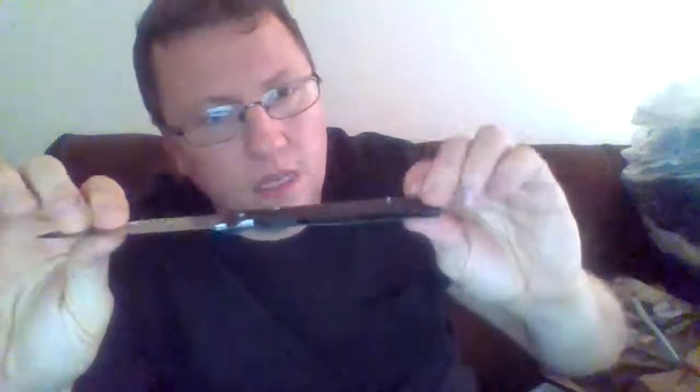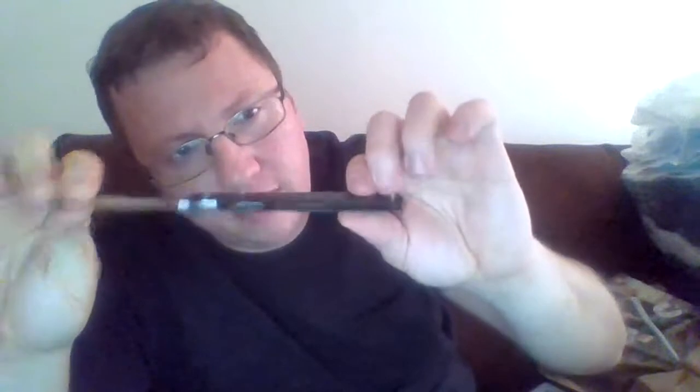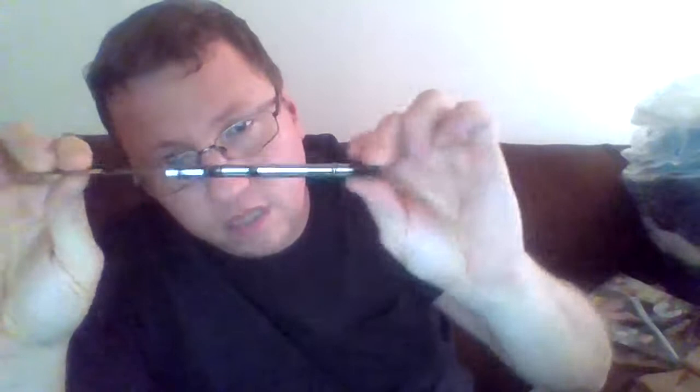It appears to be either metal or aluminum type of construction, pinned in here. It's got this interesting little locking mechanism.